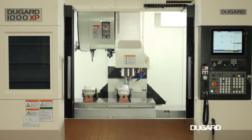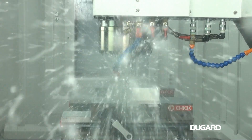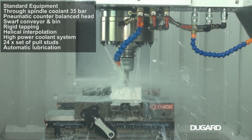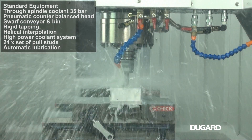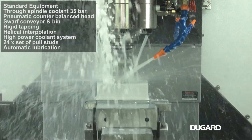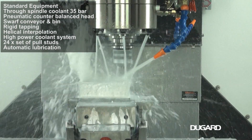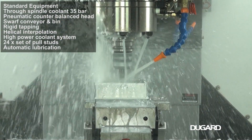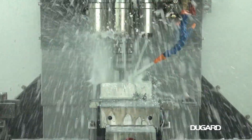The Dugard 1000XP has a generous 36-station bi-directional twin arm automatic tool changer. The maximum tool diameter is 65mm, tool length is 250mm, tool weight is 7kg and chip-to-chip tool change time is 2.2 seconds.